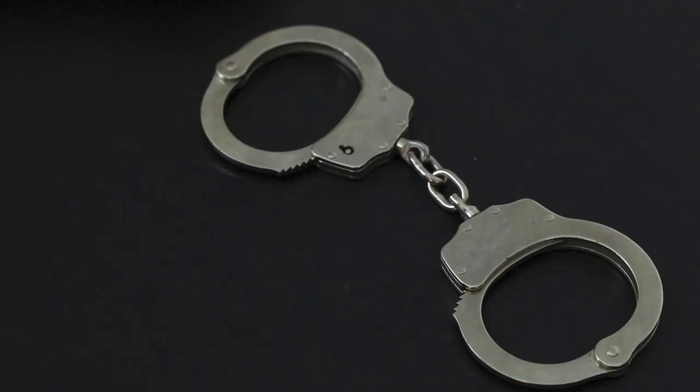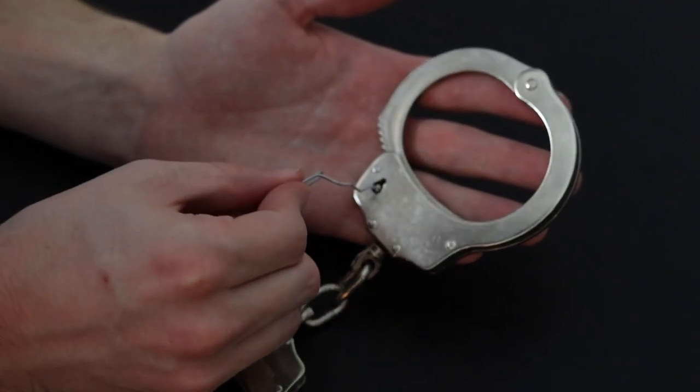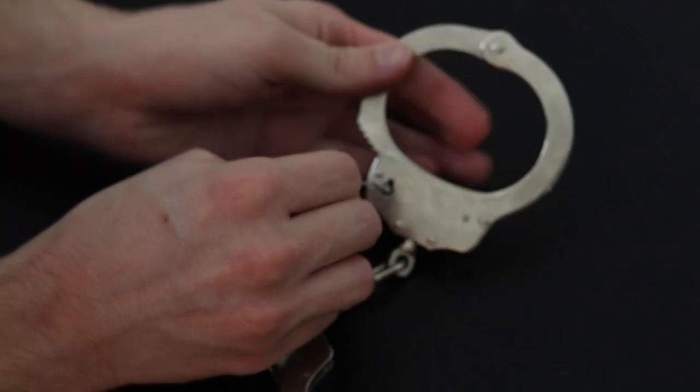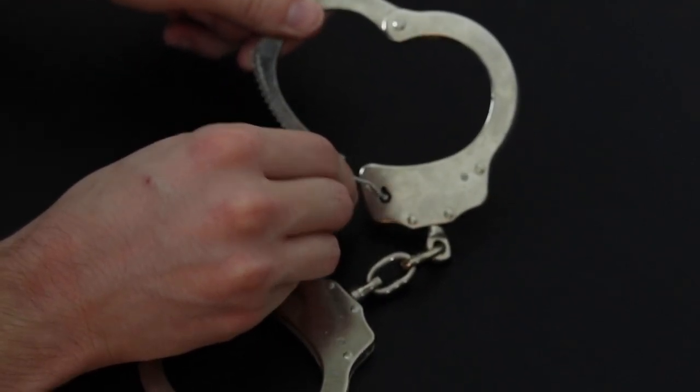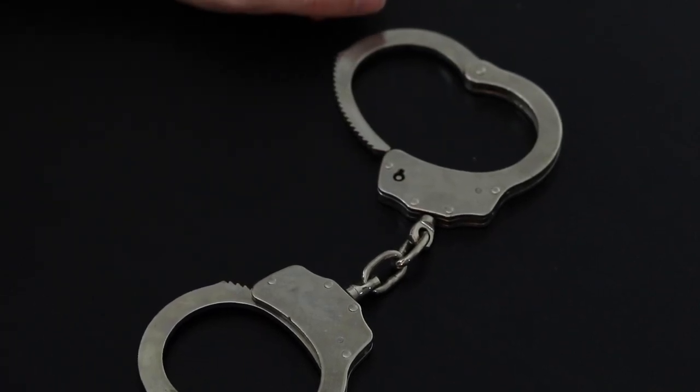Let's move on to the real handcuffs. These are normal handcuffs — you can get these on Amazon. Make sure not to get the fuzzy kind, especially if you share the account with your family. You can't see inside this time, but it's the same basic motion. Put it in at the top, then go down and around to unhook it right there. It just takes practice. You need to get the angle correct, but then you'll be able to do it pretty quickly.